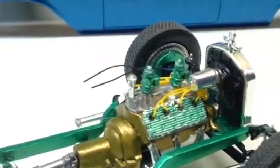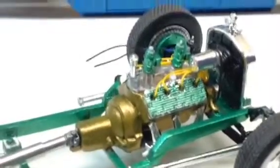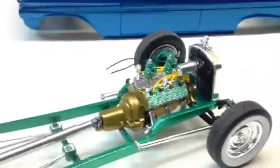I decided to go with green carburetors. The exhaust fits — I made some custom pipes to fit that.